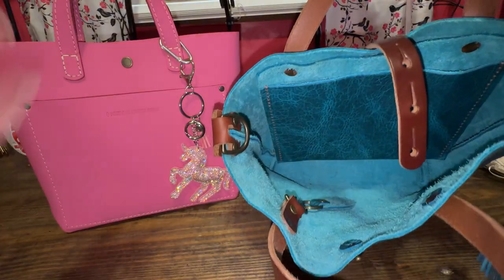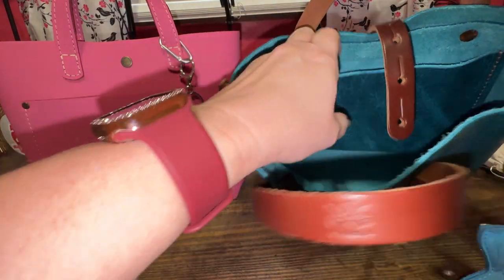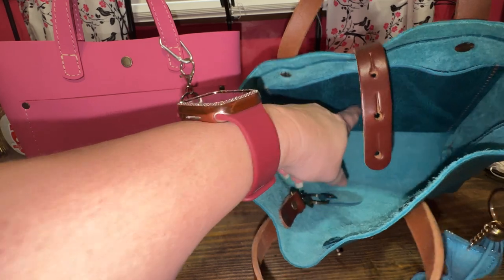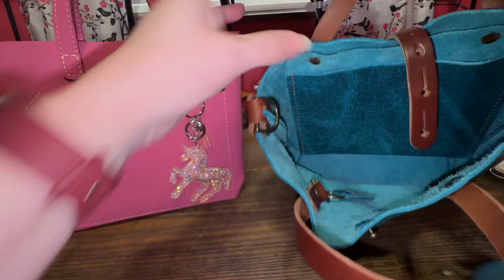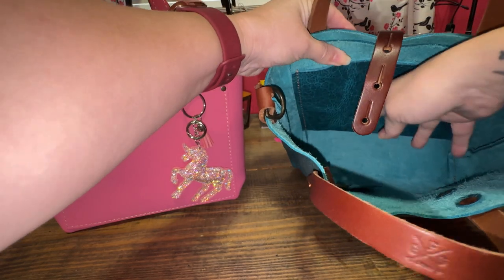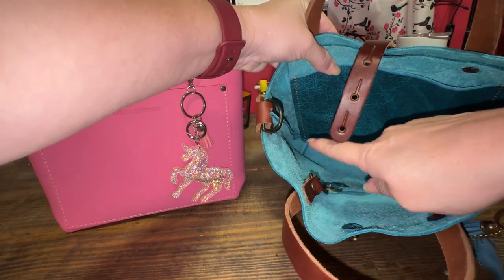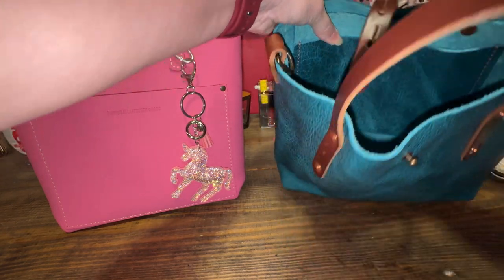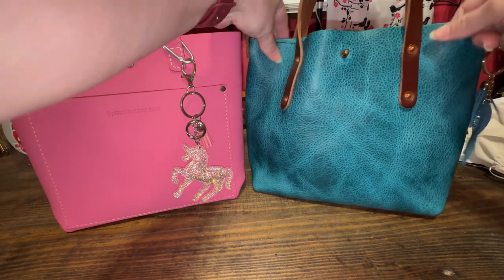Bison leather is different than cow leather — it's thicker. And this one comes with a pocket. I didn't pay extra for the pocket — it just is what it is. There's where the leather is attached on the sides and down below, and it's raw leather, just like Portland Leather Goods.